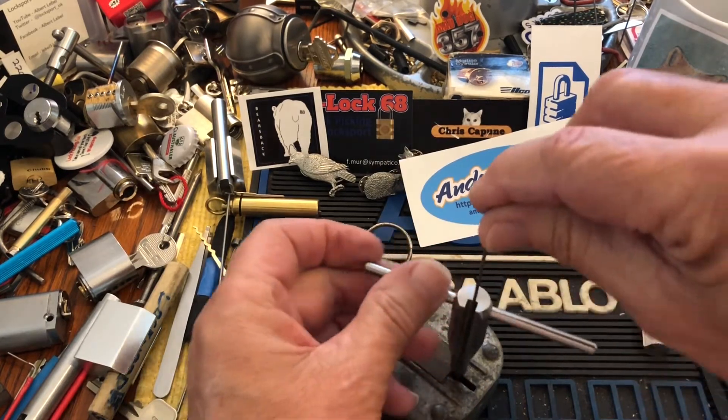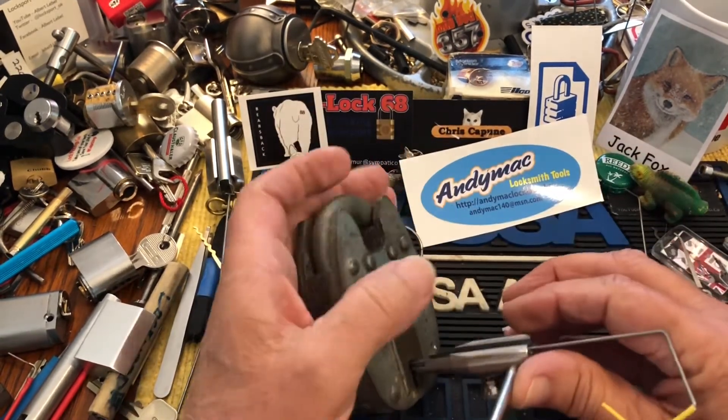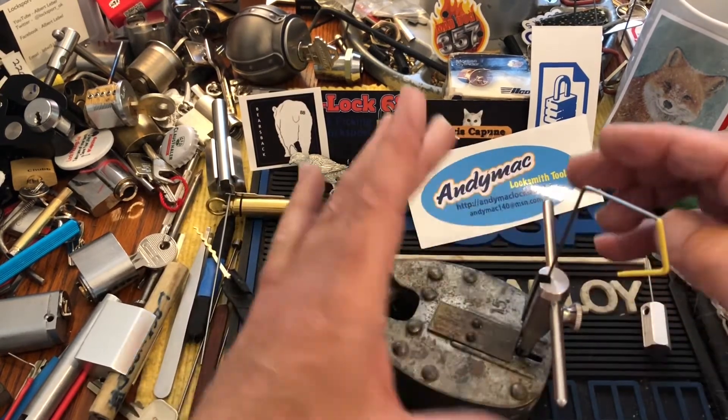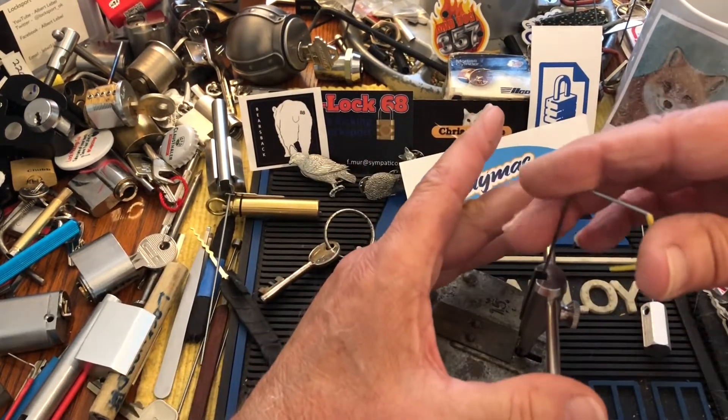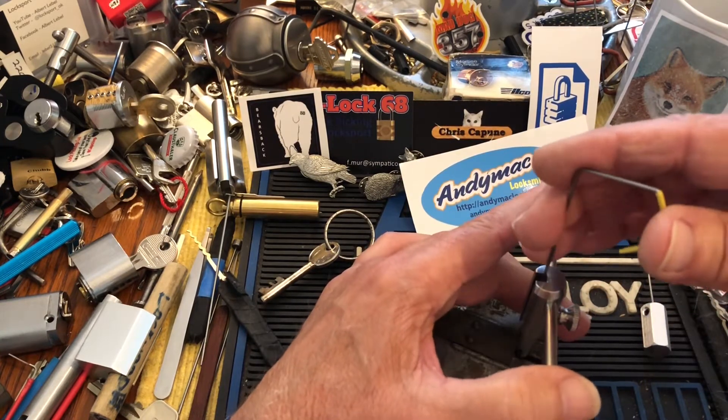Hey Sook, what's up? There's food up there. I think I have to lay this one down because my hand doesn't stretch far enough. So I tension it.